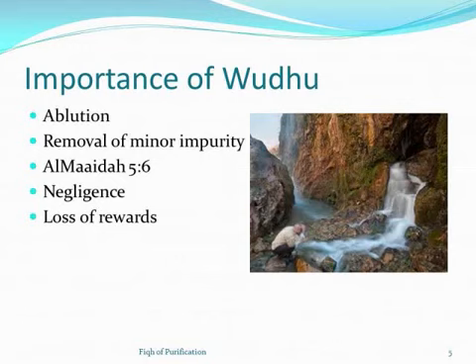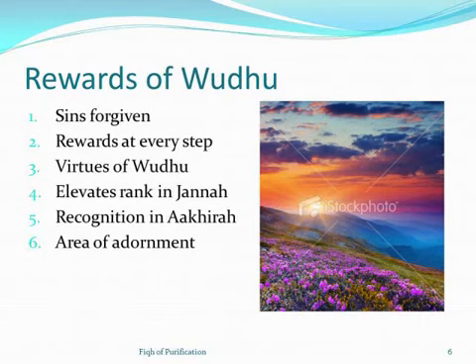Omitting even a small part of the obligatory elements completely makes wudu invalid. Regarding the rewards of wudu — we get spiritual cleanliness, but there are many more rewards mentioned in books of ahadith. First, our sins get forgiven. In Sahih Muslim, Rasulullah said that whoever does wudu and does it well, his sins will emerge from his body until they even come out from beneath his fingers.